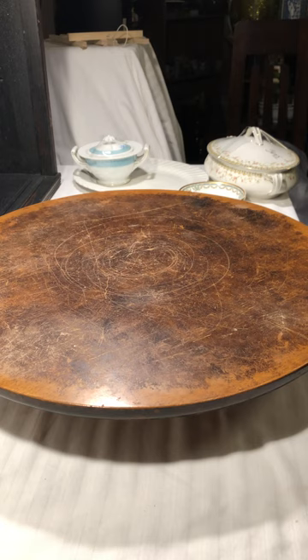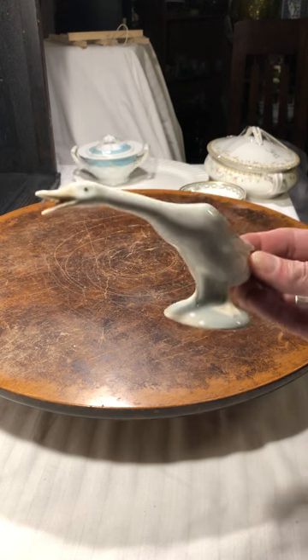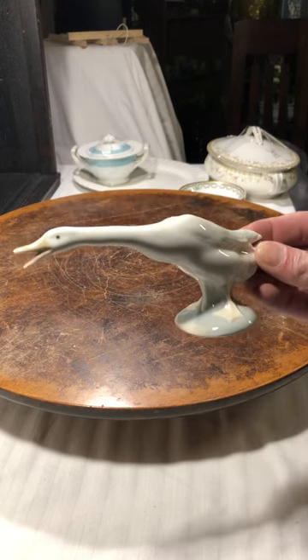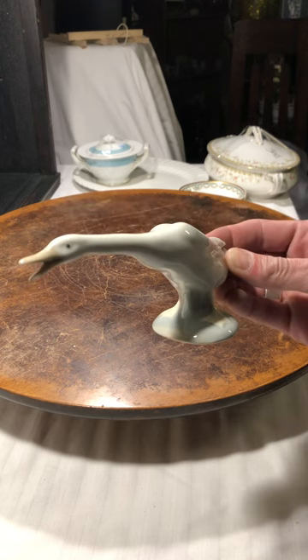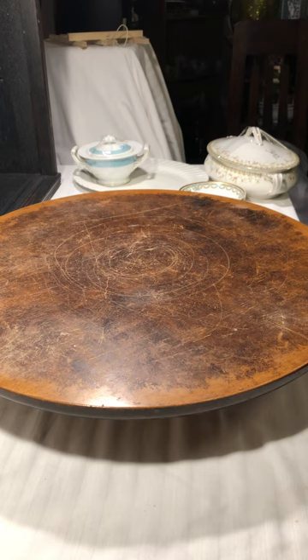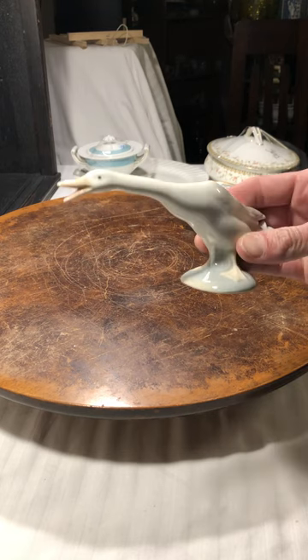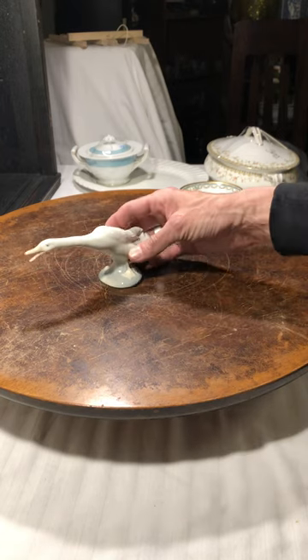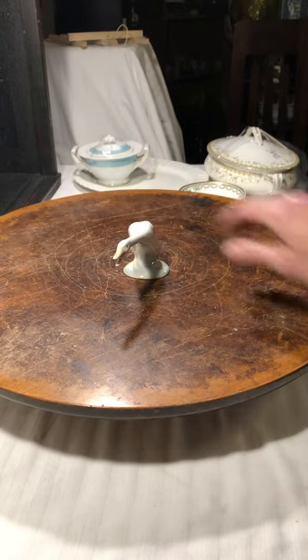Here come the birds! Look at this goose — it is so beautiful. Let me get closer to read this. It's Lladró, so this is a Lladró figurine, which I think is just beautiful.